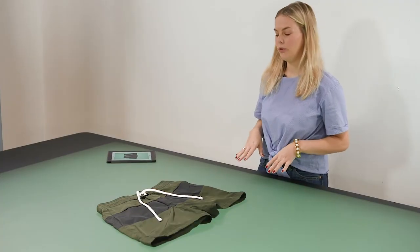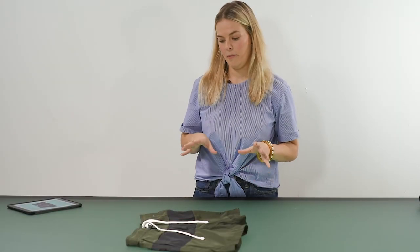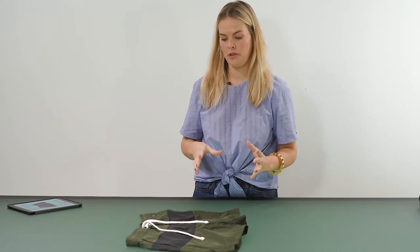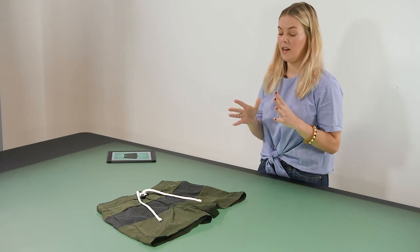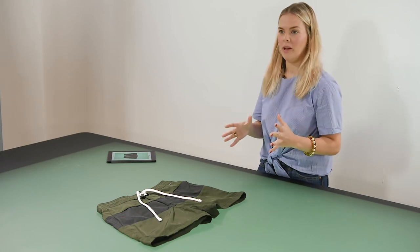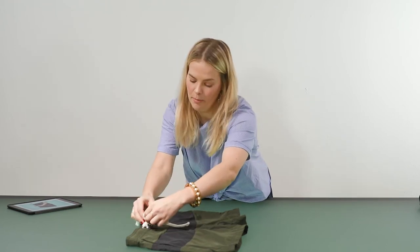These swimming shorts also have drawstrings on them. You can choose to style the drawstring in many different ways — you can do it in a bow, just have it straight down, or style it with a slight curve to it. Since these are men's shorts, I think we can do something with a little bit of movement to it, so I'm going to go ahead and just do a simple knot.